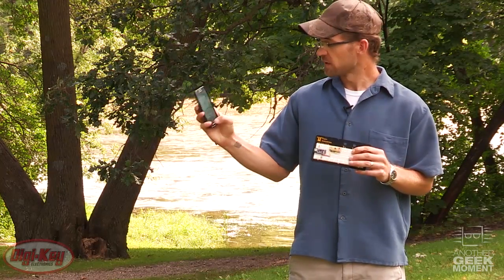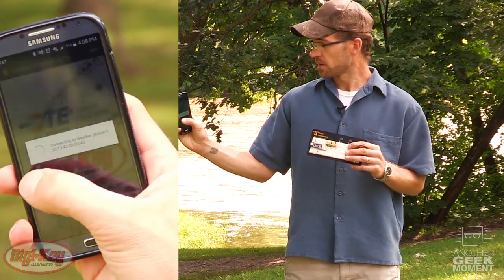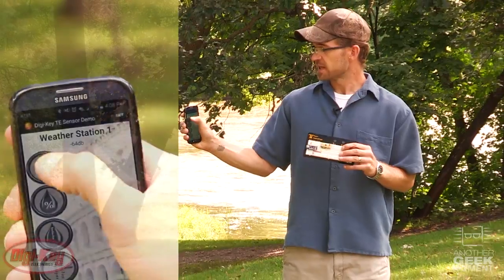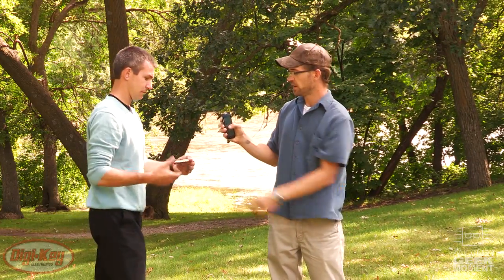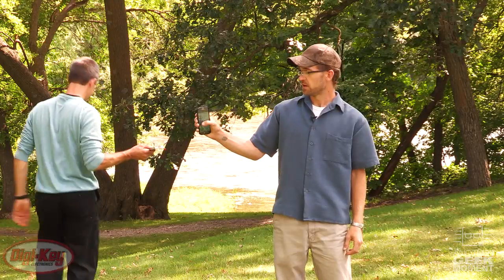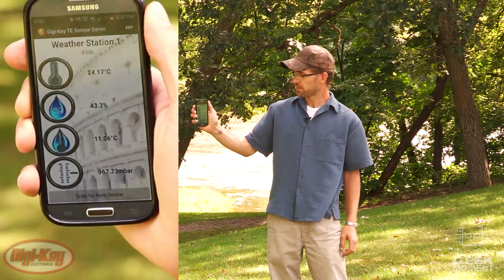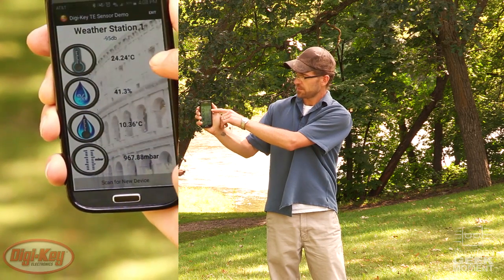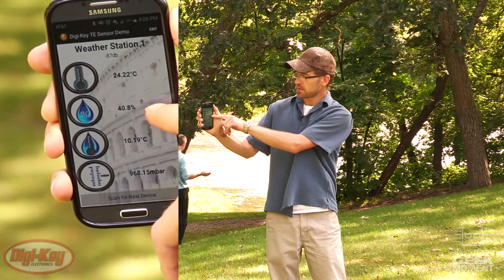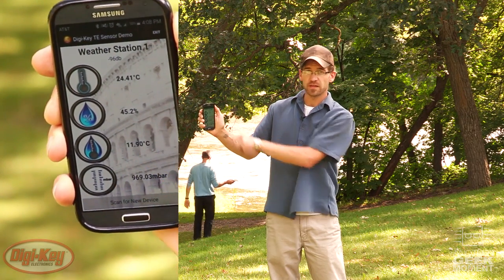I'll get connected to our weather station and start taking readings. I'll hand it off to my assistant Cory who'll take it down by the river so we can see the readings change. As you can see we've got a temperature reading, a humidity reading, a pressure reading, and a calculated dew point.